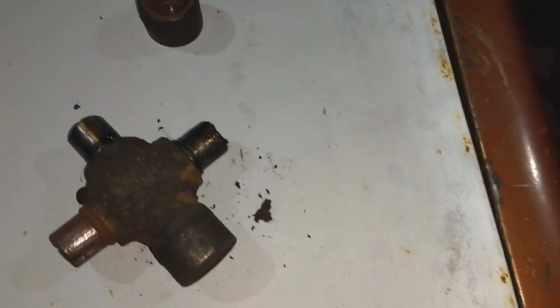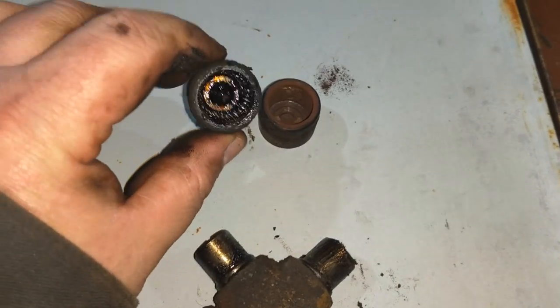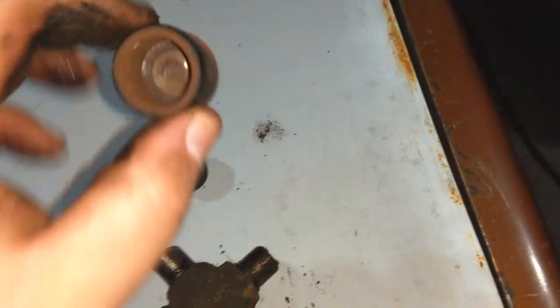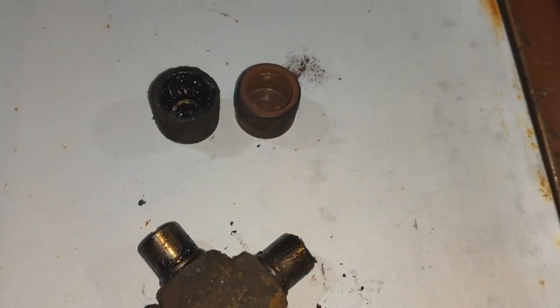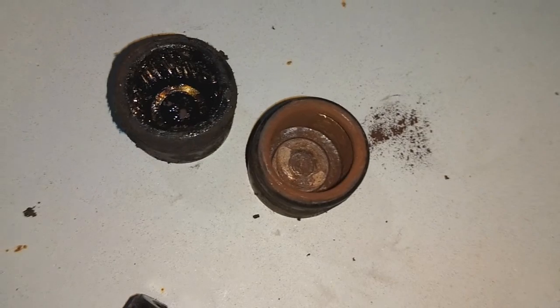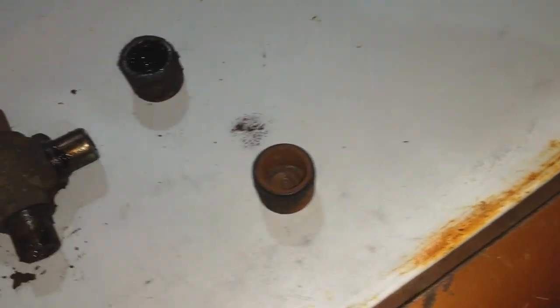A friend of mine, an old friend — his nickname was 'Whatever It Takes' — because no matter what time of night, he would always make it happen with my old vehicles, any problems I had. One time I dropped one of these caps off my u-joint, and it was late at night, all the bearings fell out. He collected all those bearings, sat there and put them all back in one of those caps, put it back together, and I was on the road. Pretty crazy.